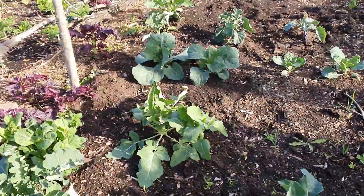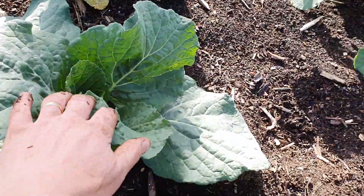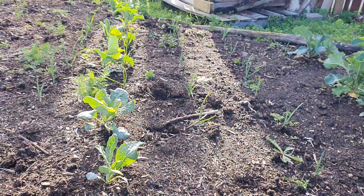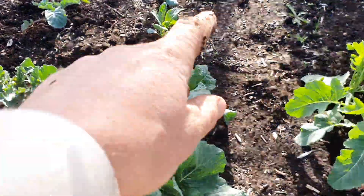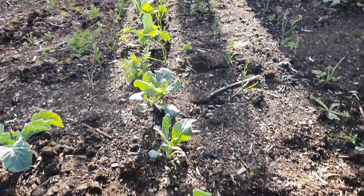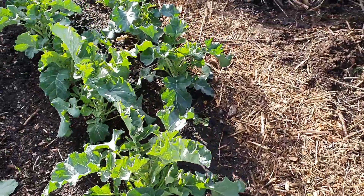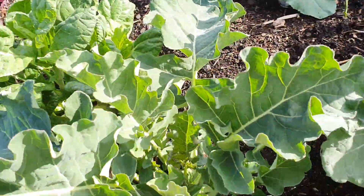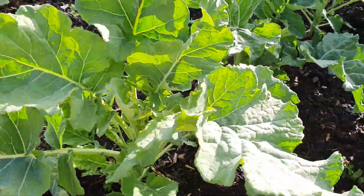Under the tree we have this cabbage growing a lot more than those ones down there — I have no idea why. The second one's growing a lot more than those cabbages down there, maybe because it was bigger when I planted it. Broccolis are growing very well — I thought these would be the slowest because they've got less sun, but look at them, they are growing very well.